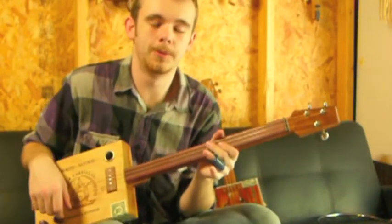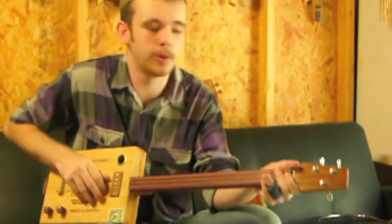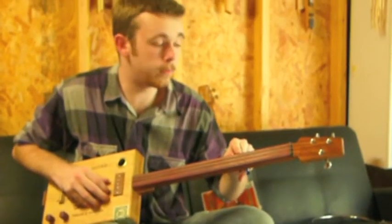Alright everybody on the clubhouse of YouTube land. Dylan Franklin back with another Ted Crocker. This is a Las Guerrillas Cigar Box three stringer. It's got a Ted Crocker Down Under pickup, volume and tone control, three stringer with a cherry neck and a bloodwood fretboard.